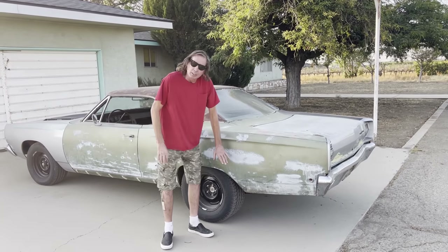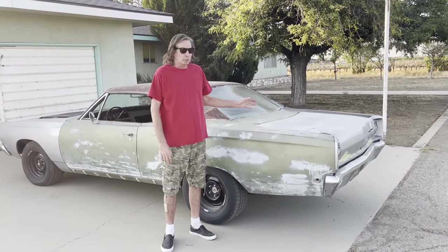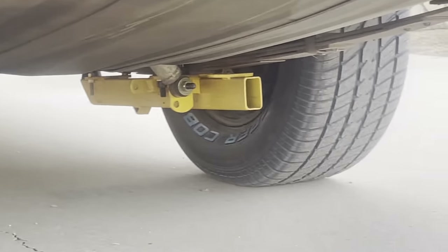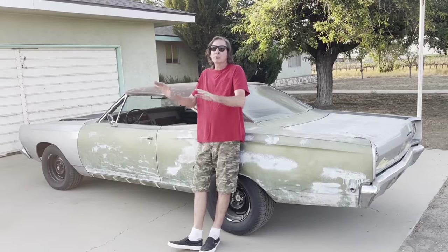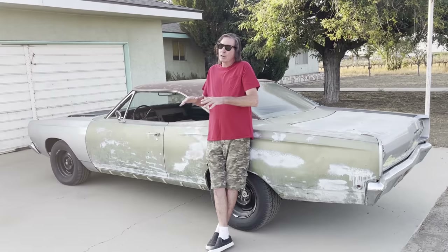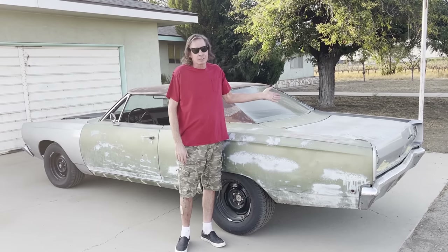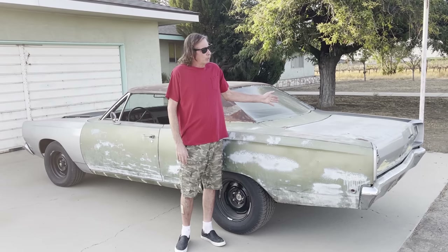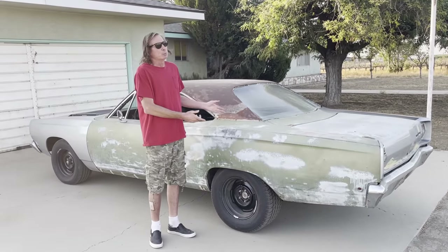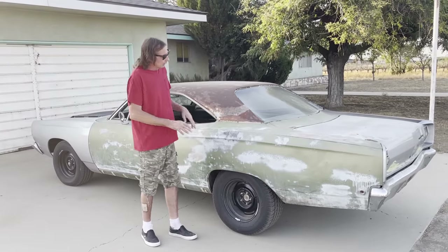The rear end had some 3.55 gears. I put 4.10s in it for better drag strip acceleration. I also added Lakewood traction bars — those are the yellow things underneath. They're called slapper bars. Basically, as the axle reacts, those things hit the leaf springs, causing the suspension to rise in the back and take the load off the front end for more traction. A lot of guys will tell you traction bars don't work on a Mopar — they work. These traction bars I pulled off a Super Bee over 20 years ago and kept them.